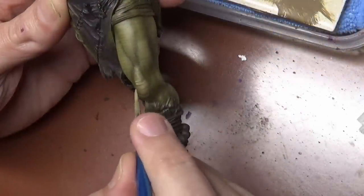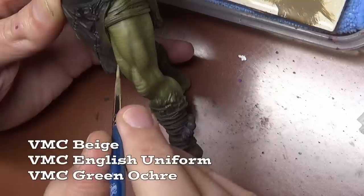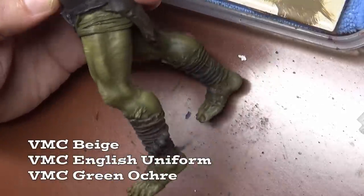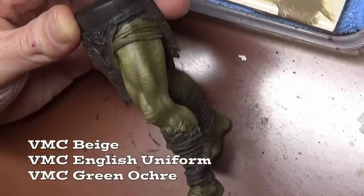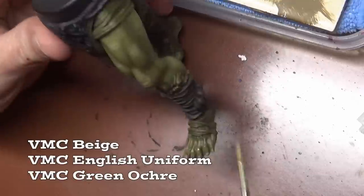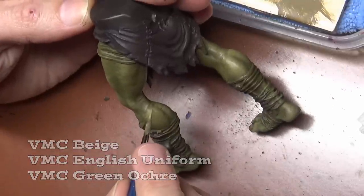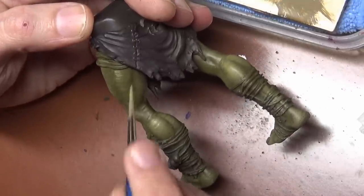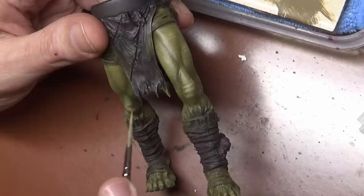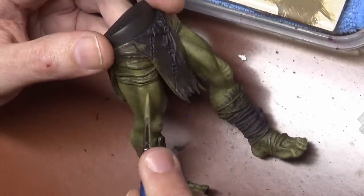We're doing one final highlight — I've added Beige to our mix. This is going in a few places for highlights, but I'm also trying to lighten up certain areas not just for highlighting reasons, but because we're going to add color after this. Adding color via glazes is a lot easier on lighter color surfaces. I'm concentrating this highlight on the areas where we're going to add color — mostly the face, and also around the knees. Those lighter areas will pick up those glazed colors better.